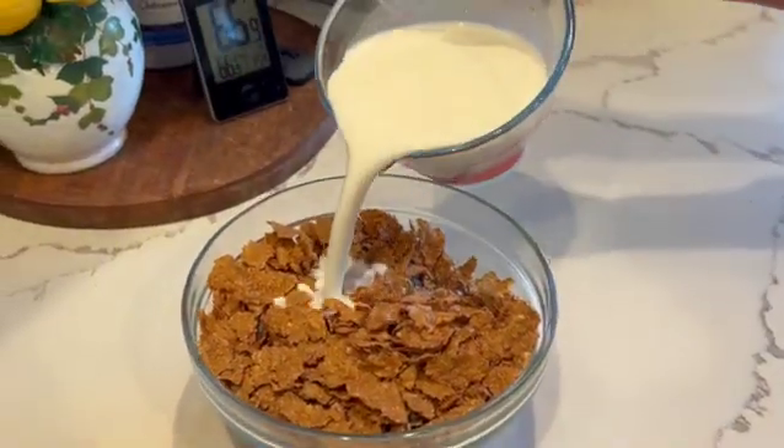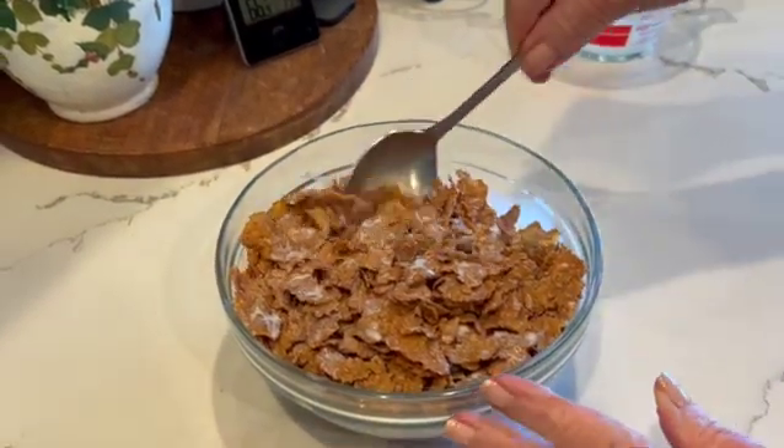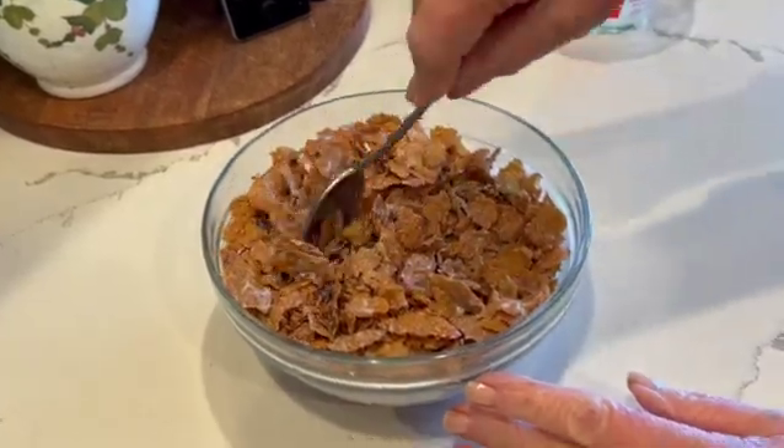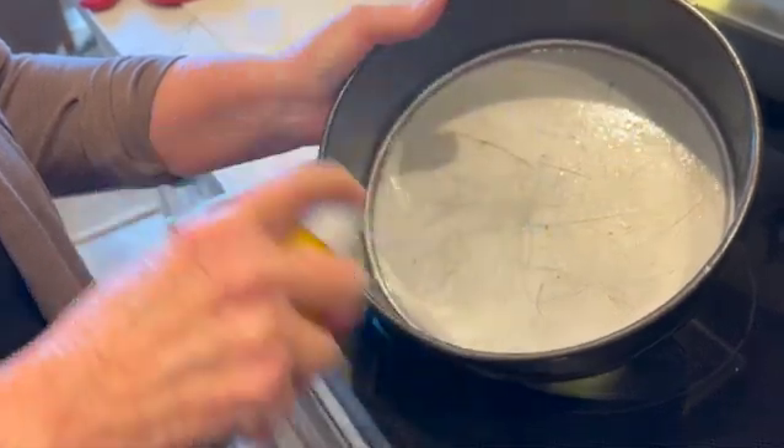Your first step is to add your milk to your bran flakes, and using a spoon, just mix it well. Now we're going to let this sit for about five minutes to soften. Pre-heat your oven to 350 degrees, and using a cooking spray, prepare your springform pan.